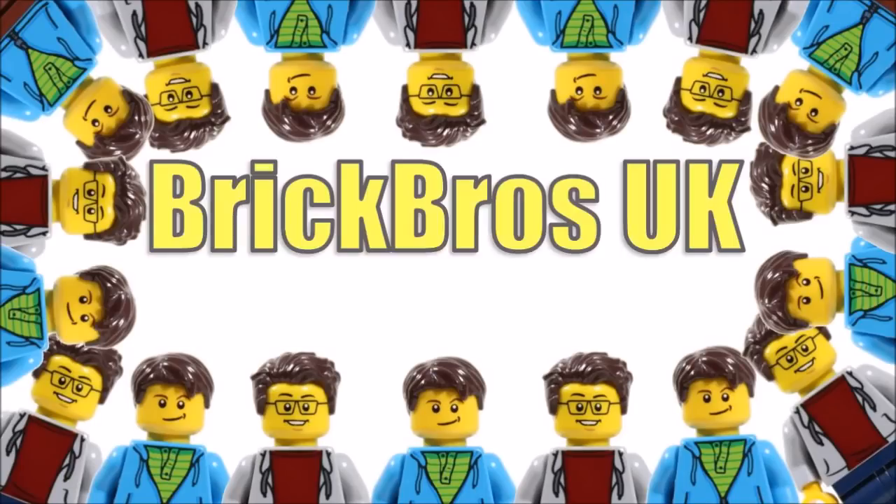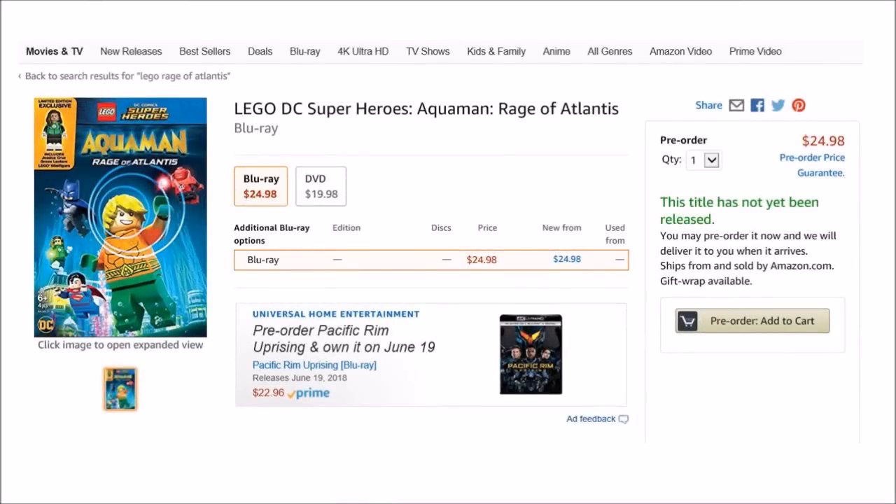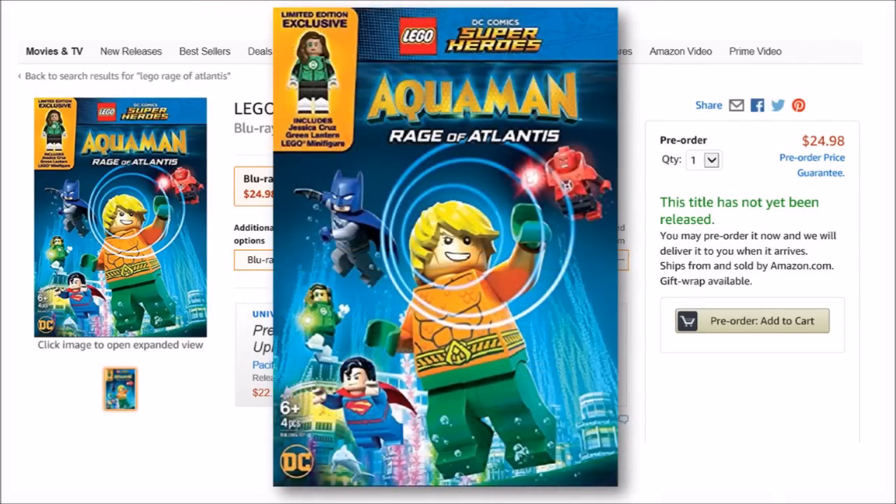Hello, it's BrickBros UK and we have a cool bit of LEGO DC news to share, because an exclusive Jessica Cruz Green Lantern minifigure will be included in the new LEGO DC Comics Super Heroes Aquaman Rage of Atlantis Blu-ray and DVD movies later this year, which has just been listed on the US Amazon website for pre-order.